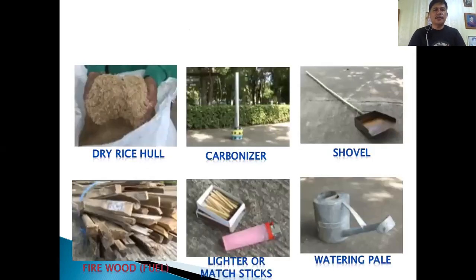So how do we make carbonized rice hull? It's a very simple process. We need these materials: dry rice hull, a carbonizer, and a shovel.